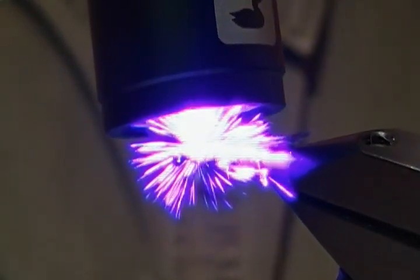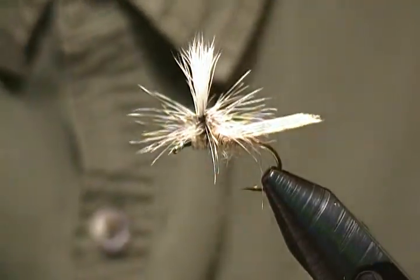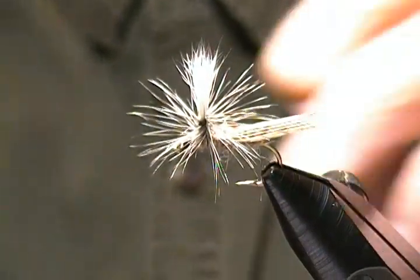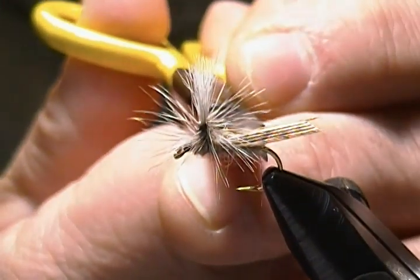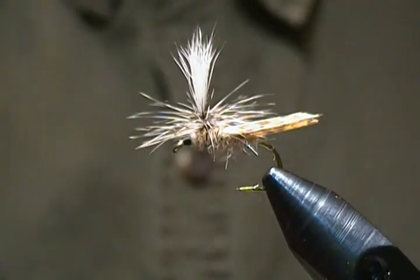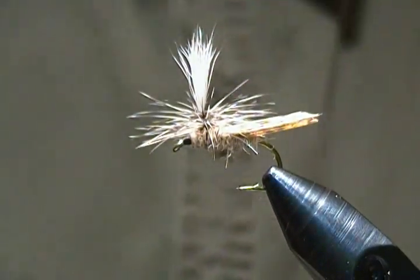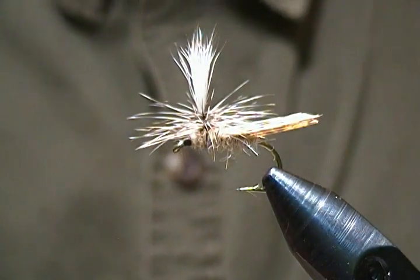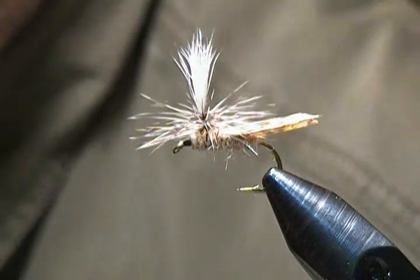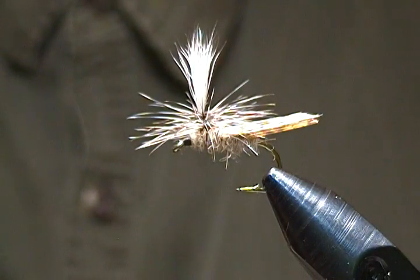And there we have it — another size 10 parachute caddis. There are a couple of fibers I want to trim out — there we go, that's a done deal. Not too bad of a tie, just a different caddis pattern than what you normally see. I think it's a pretty cool pattern and I know it'll catch fish for sure.